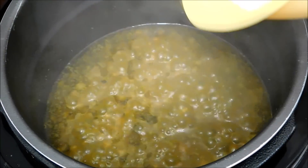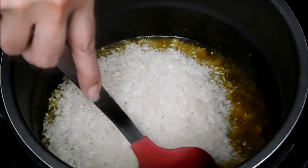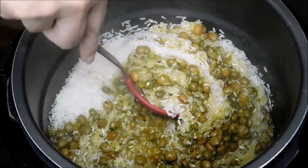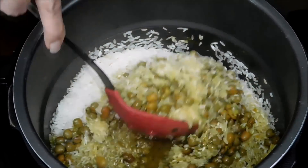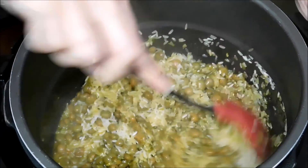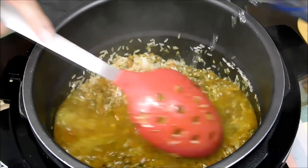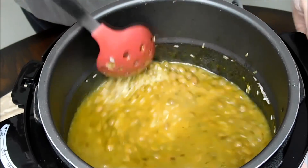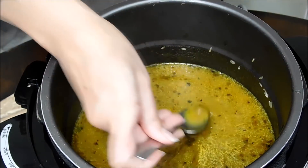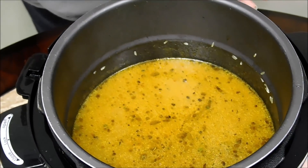Now it's time to add the rice. We need two cups of water to make this. If you like this video, give it a thumbs up, subscribe, and hit the bell for notifications. See how beautiful the arroz con gandules is — I'm going to add the two cups of water and taste it first to make sure it's perfect on salt.